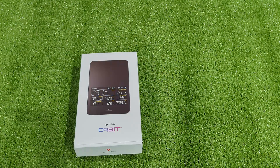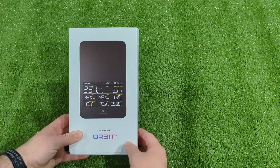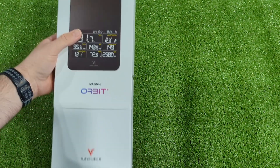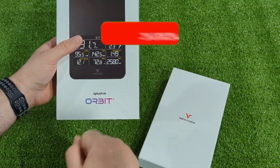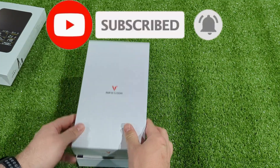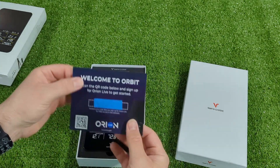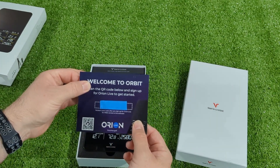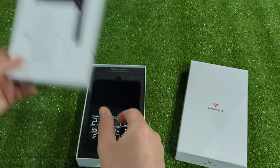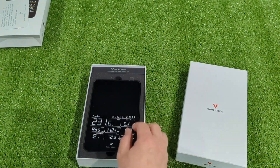We're going to open the box and quickly go through the contents. There are going to be two differences between the OptiShot Orbit and the Voice Caddy SC4 box. One is the sleeve on the outside, which is branded with the OptiShot Orbit logo. And then inside the box, it comes with a card from OptiShot that includes your OptiShot Orion activation code. Just the card and the sleeve are the only two things that are different between the Orbit and the SC4 from Voice Caddy.